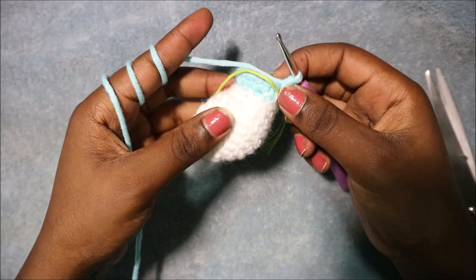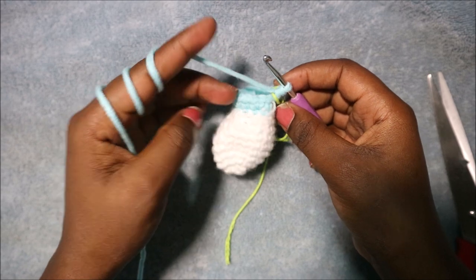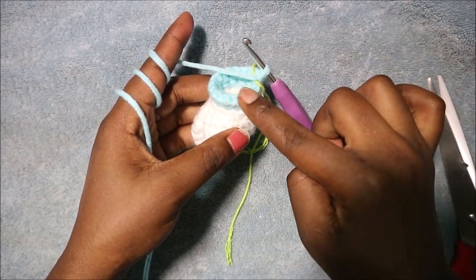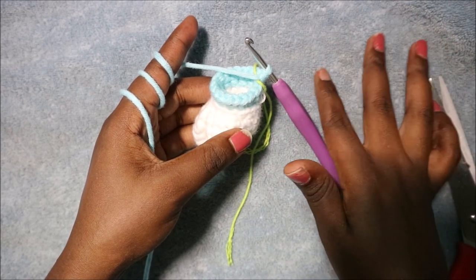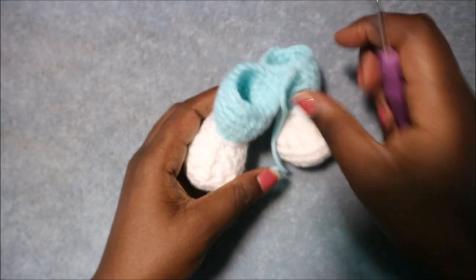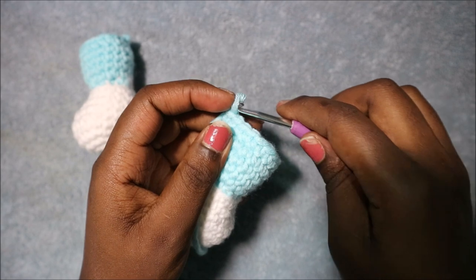In the next four rows do single crochet in each stitch for a total of 18 stitches per row. Row 15 is the last row of the leg. When you're done with the first leg cut the yarn, but when you're done with the second leg don't cut the yarn — we're going to join the two legs together. Make sure you stuff the bottom part of the second leg first.